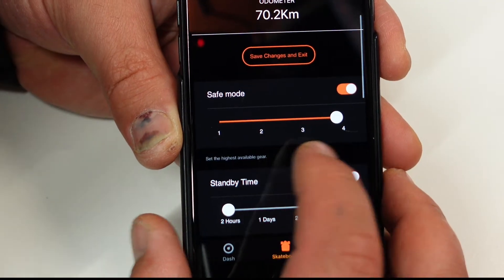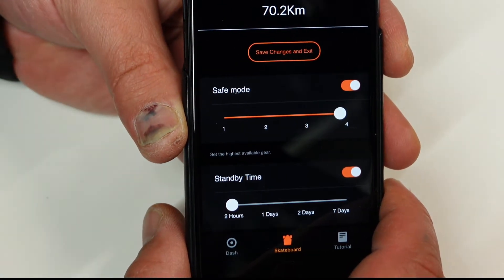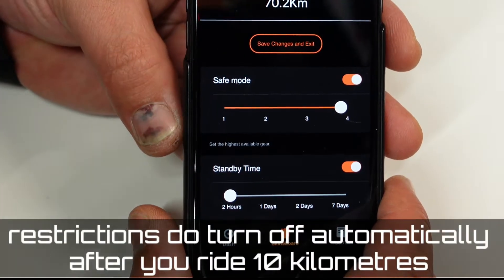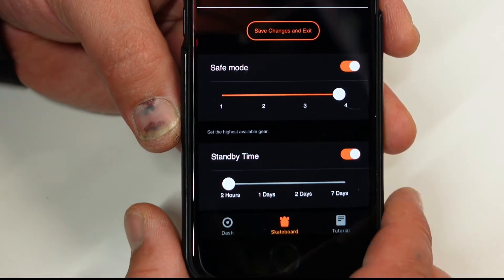For starters, safe mode — by the way, when you buy this board I really like this feature. The board is restricted to second gear, which means you cannot go too fast or brake too hard, so you will not fall over. You can override this in the app if you want to.